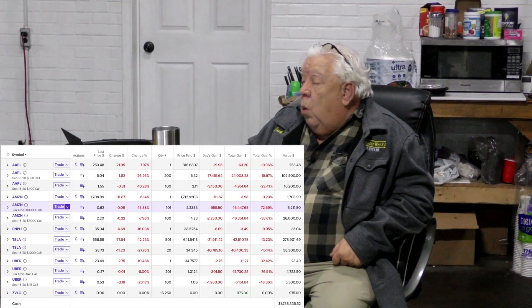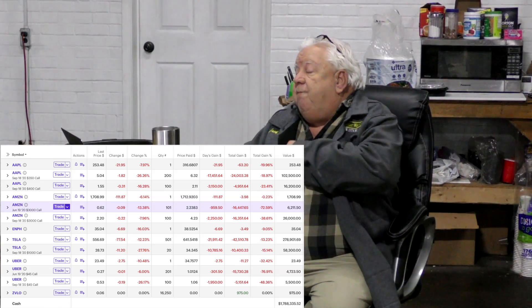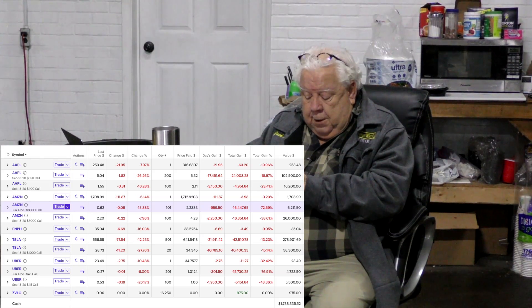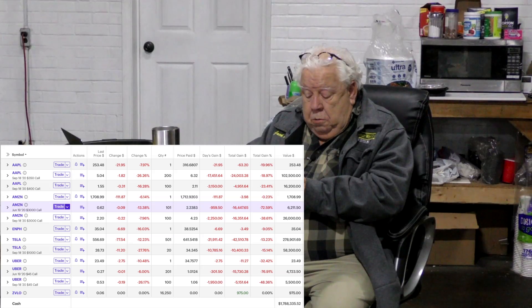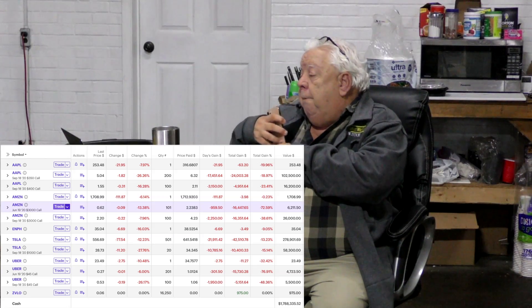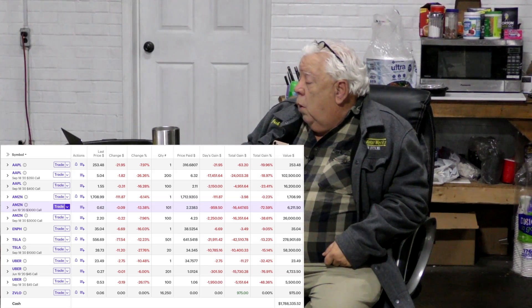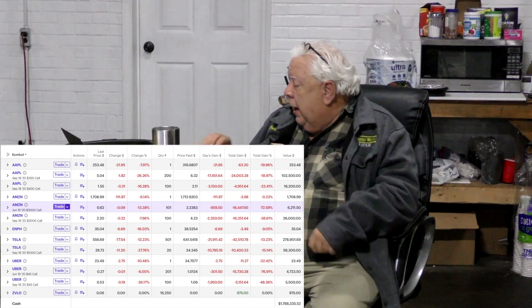The day before yesterday I bought 300 shares of Tesla at $705, and today I bought another 200 at $550. The very latest Tesla price is $563, so I'm up $13 on the 200 shares today. Other than that I haven't made any real changes — I still have $1,788,000 cash in that account, so I'm not buying in with both feet.